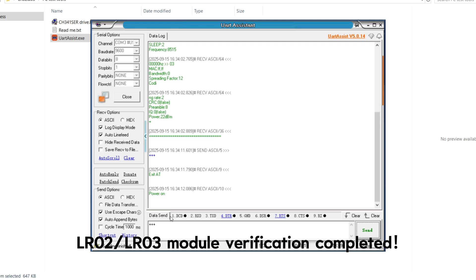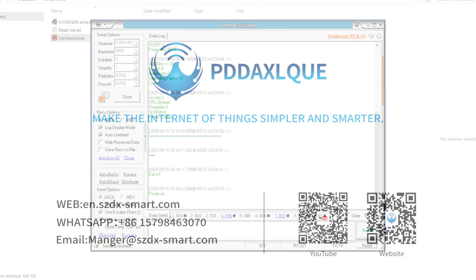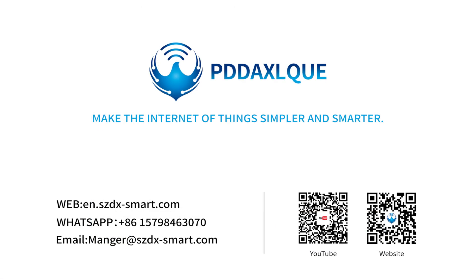LR02 or LR03 module verification completed. For a complete tutorial, please visit our YouTube channel. If you have any questions, please email us.